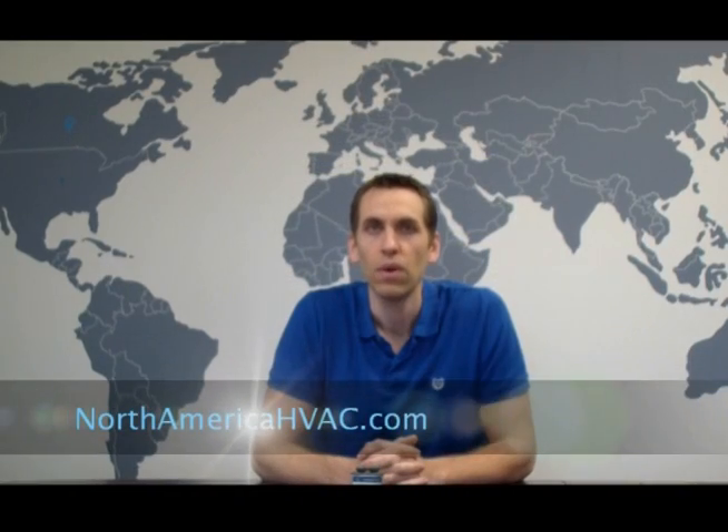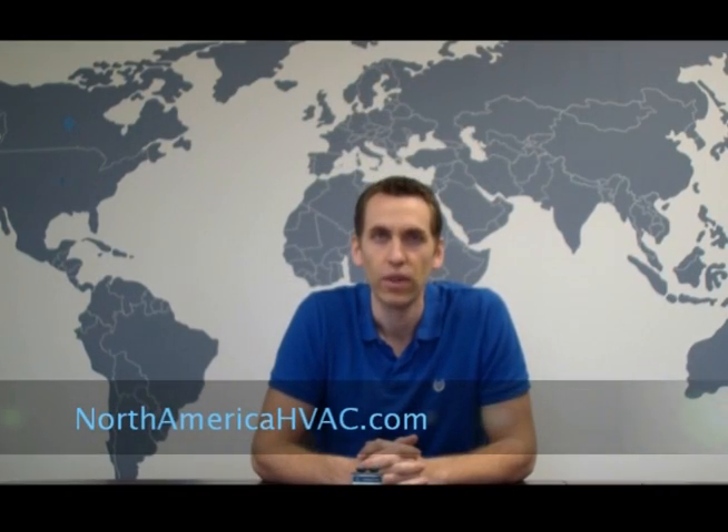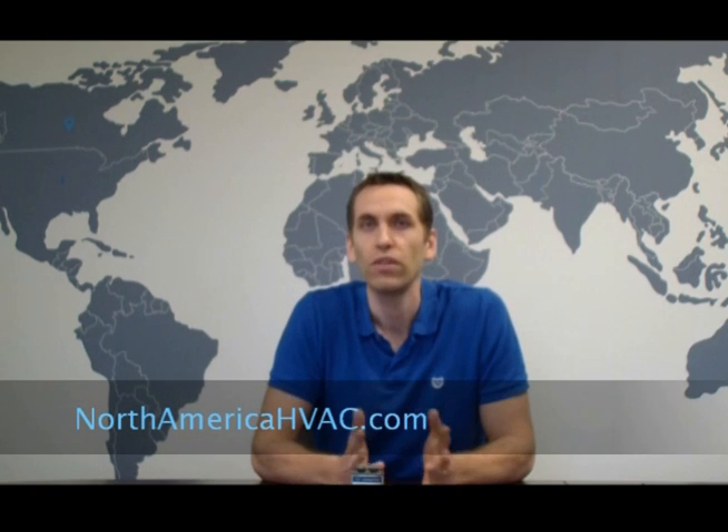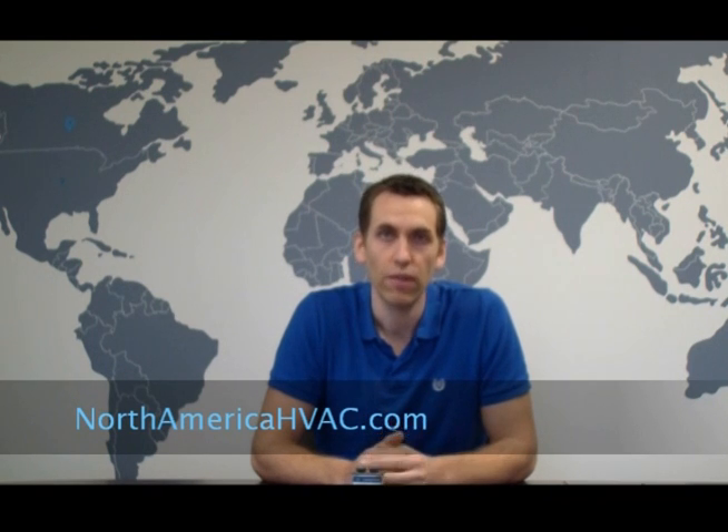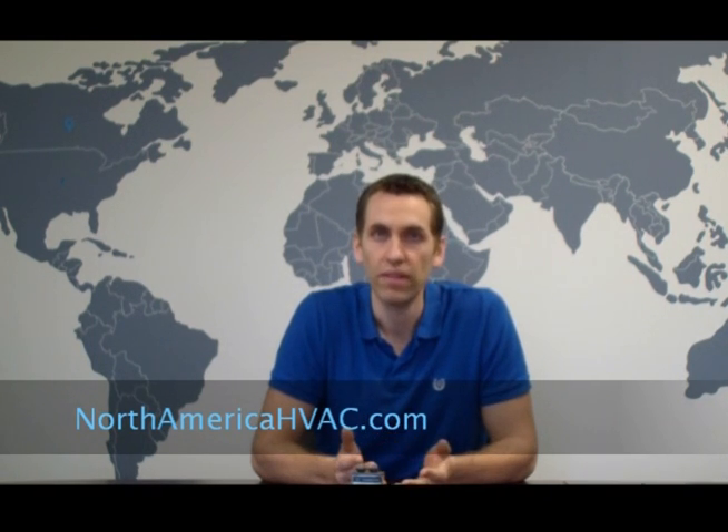Hello. In this video we're going to be discussing the voltage rating of your capacitor. Specific questions we're going to be looking at are: what does the voltage rating mean, and can you or should you change the voltage rating of your capacitor when you replace it?